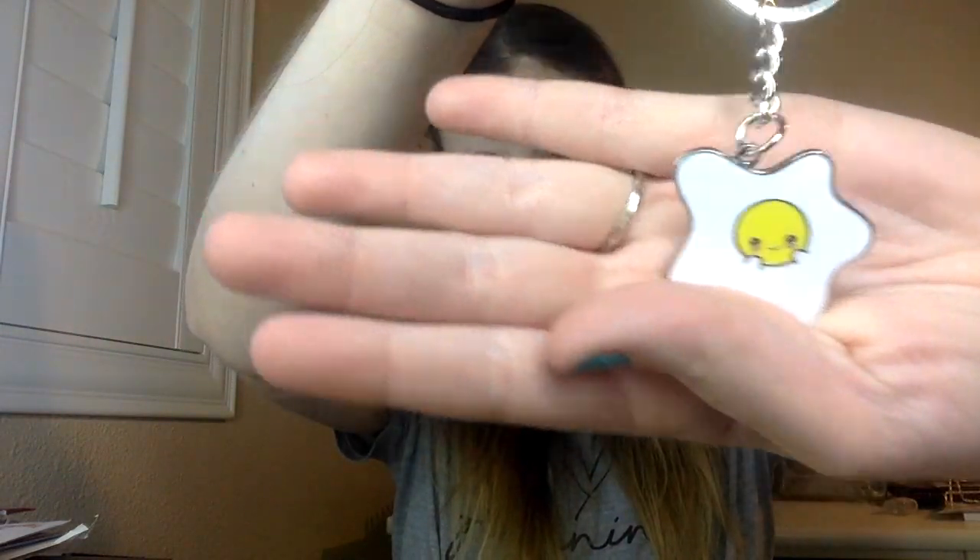The next item is this keychain of the egg. It's hard enamel, just like the enamel pin, but it's the egg and it's a keychain. You can put it on your keys, stick it on your planner as a charm — whatever you want to do.